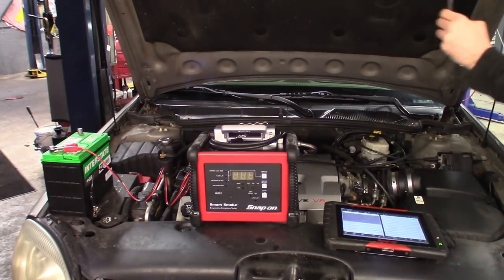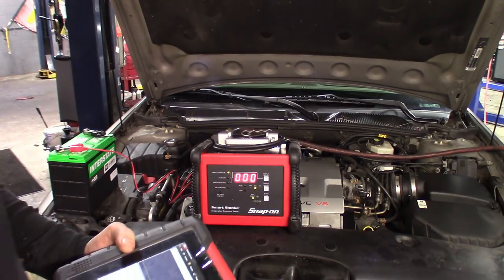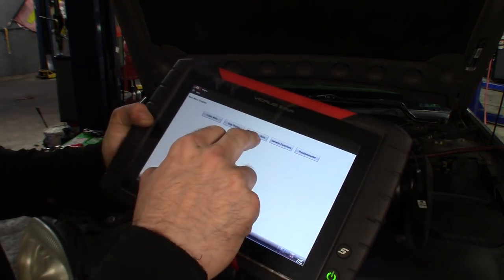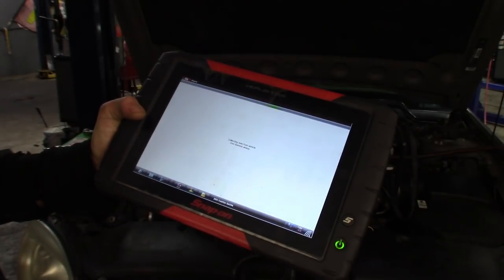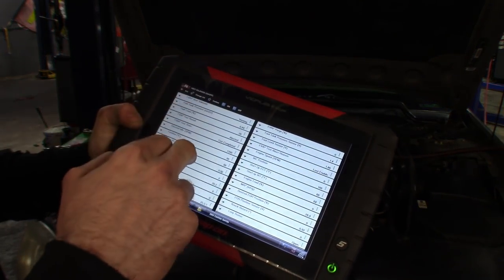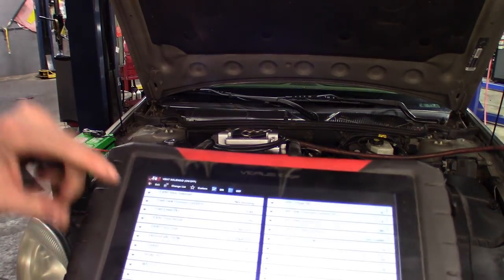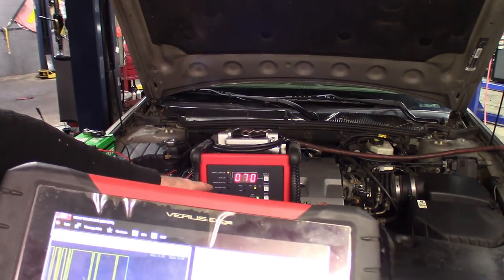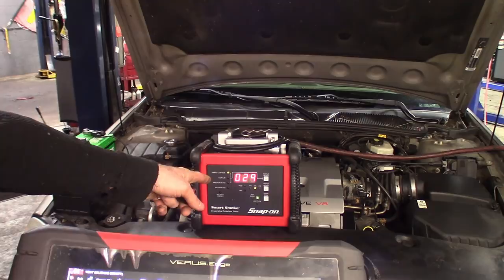Got everything hooked up on shop air, got the vapor thing on. We're going to go to function test, output controls, and we're going to shut the vent solenoid — I know that's good, I tested that this morning. I tested the purge valve this morning, I know those are working. We'll go ahead and seal it off, listened for a click, heard it. Turn this thing on, let it start building up, and we're looking at the fuel tank pressure sensor here. As it's building up, I've got no change on here.